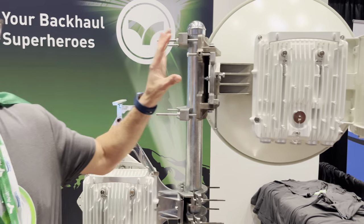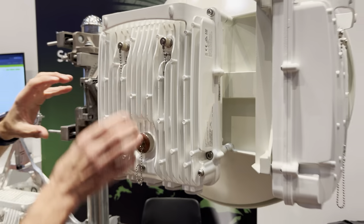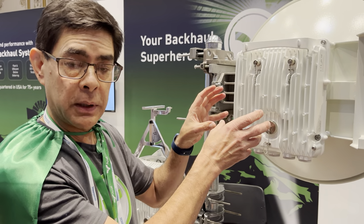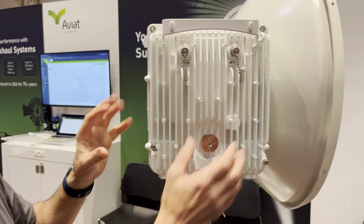On the back side here of the multi-band XD, we've got our new 4880 E-band radio. This is a dual-core, dual-transceiver E-band radio, so we can do up to 20 gigabits of capacity, coupled in with a WTM 4200.